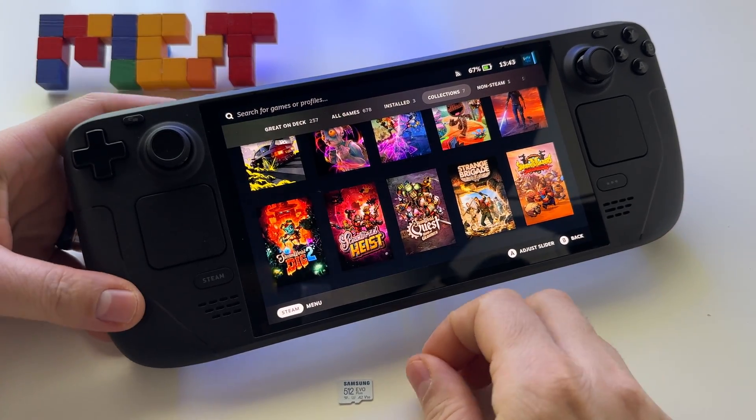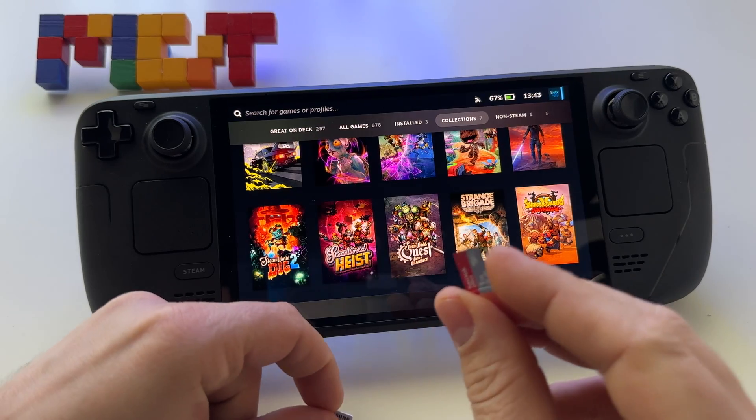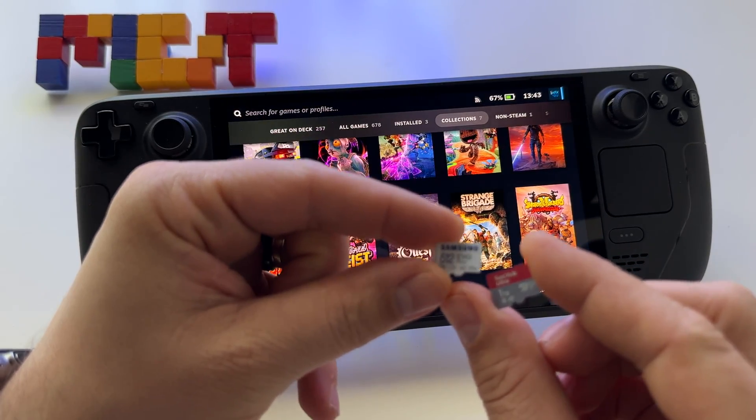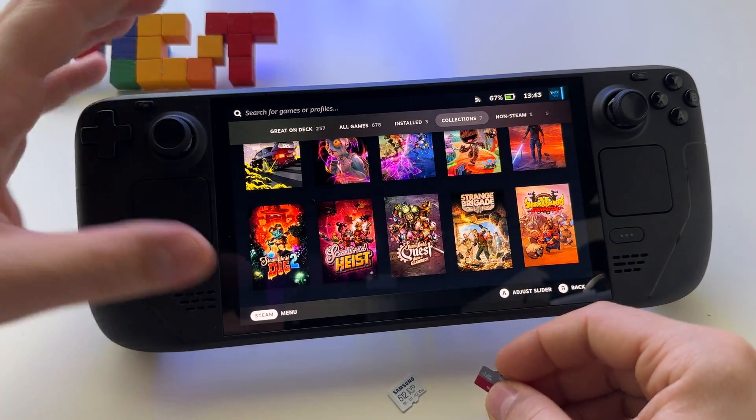Let's see how to use a microSD card with Steam Deck OLED. Here I have a 1TB SD card and a 512GB one. I will use the 1TB.